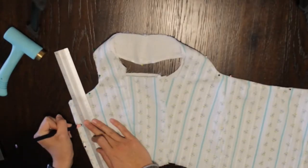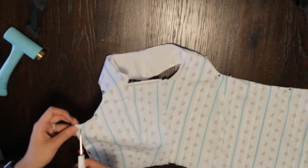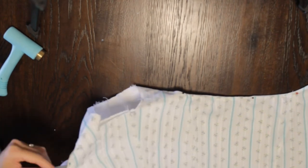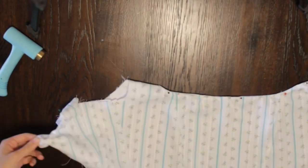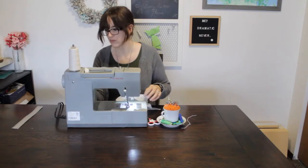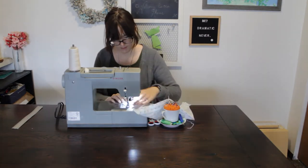After that I began work on the grommets. I decided to go with eight grommets on each side of the center back. I measured these out, then cut out the holes for them to go through, and then pounded them through. Once that was completed, I began work on the sleeves.